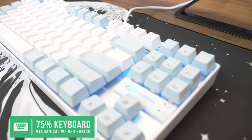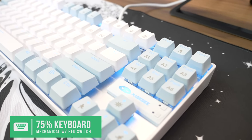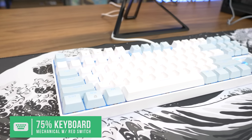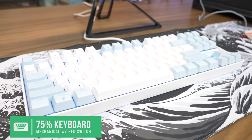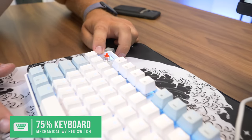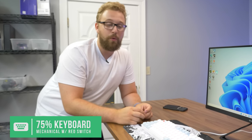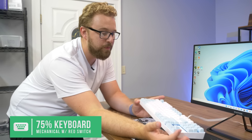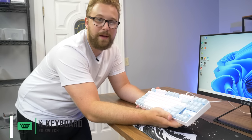Next we have the Mage Key keyboard — a 75% board with red linear switches. The LEDs look like they're flickering badly on camera due to different frequencies, but in person it's not strobing at all. Linear switches are the best for gaming in my opinion, and it's a very compact board overall.